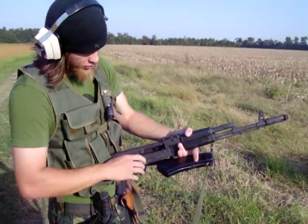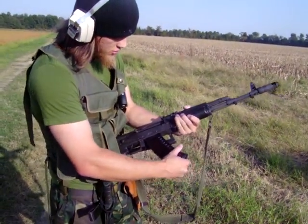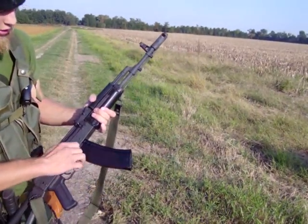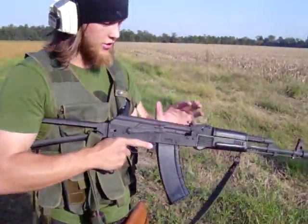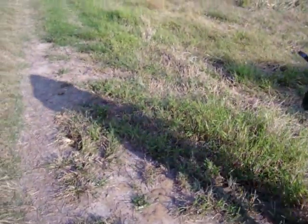This particular model has a bolt locking mechanism on the bolt — it's not 100% reliable. But it will lock back sometimes when the gun has gone empty. You can get an aftermarket part to modify that if you want. But there's our demonstration of how easily controllable the AK-74S is.